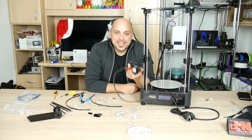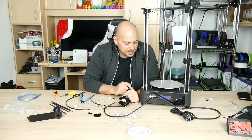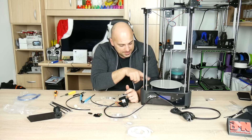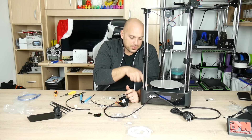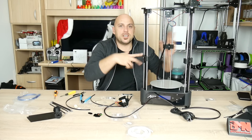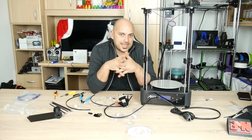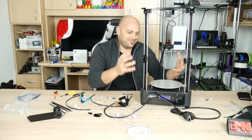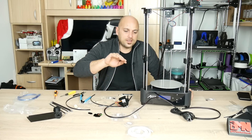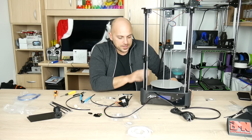Another thing that worries me a bit is the fact that this metal aluminum plate is pretty much directly screwed into the metal frame, which touches everything. And the fact that this is a heat bed, I'm concerned it might short out at some point. I don't know if it's going to be earthed in any way that would prevent it — the issue with the Wanhao Duplicator I3 Plus about a year ago comes to mind, and this worries me.